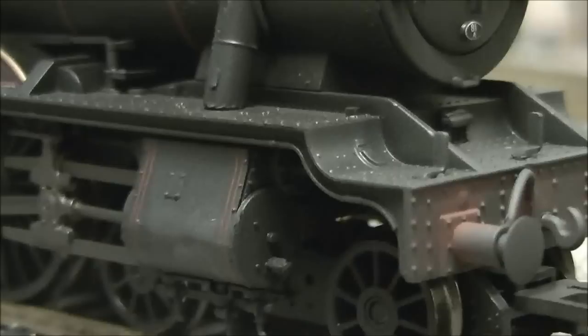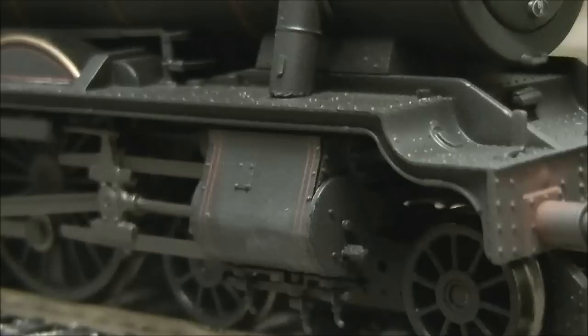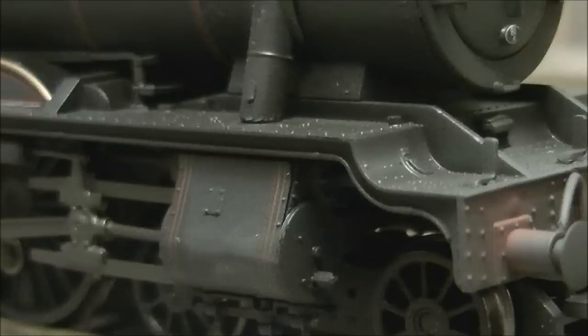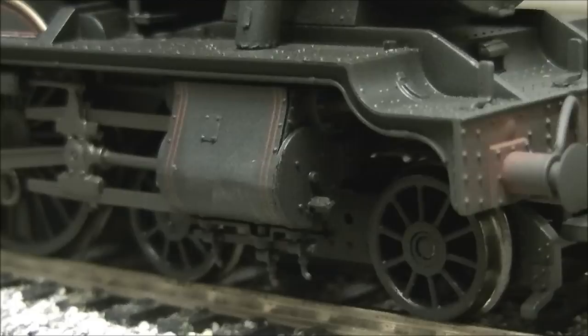Coming onto the side, we have the cylinders, and this is where Bachmann can really be praised. The 2013 first release had an error where the cylinders were the same as on the original Hall — they did not go up and meet the frames. Bachmann have corrected this by increasing the height of the cylinders so they're now touching the running plate, which is correct on the modified Hall. We also have drainage cocks on the bottom of the cylinders, pre-fitted, and it really does look very nice.